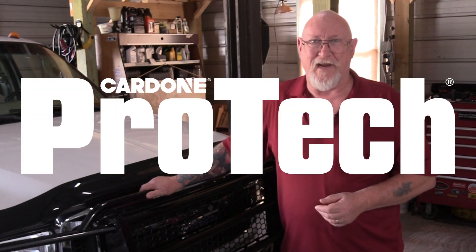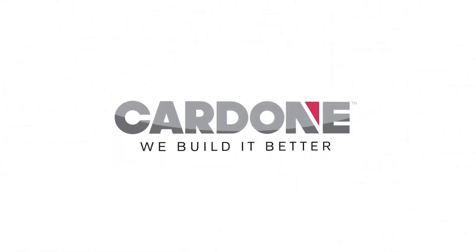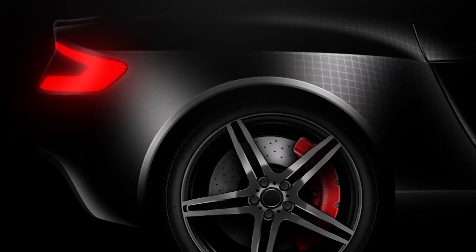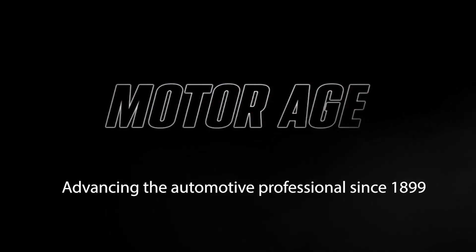Hi, I'm Pete Meyer and this is Cardone ProTech. The Cardone ProTech series is produced in partnership with MotorAge, America's oldest trade publication for the automotive professional.